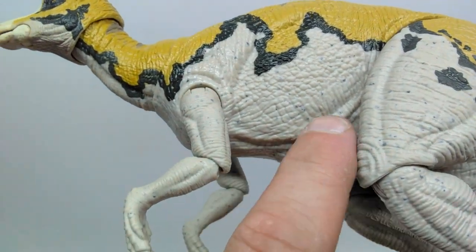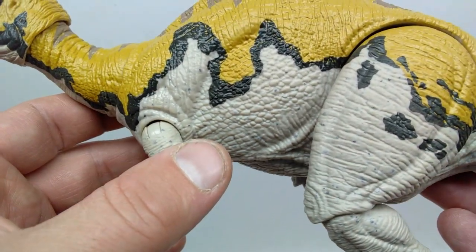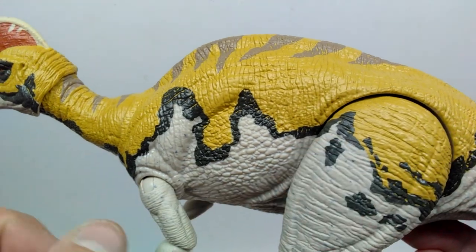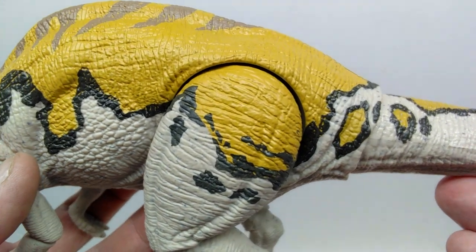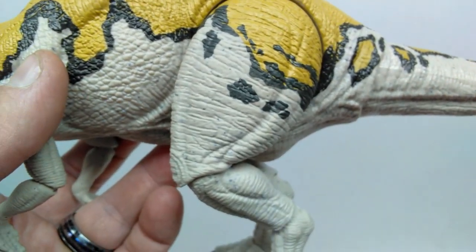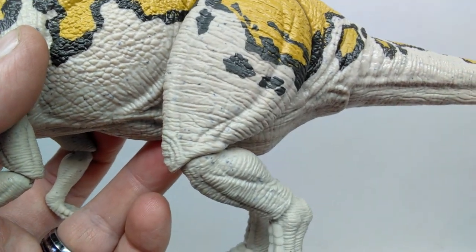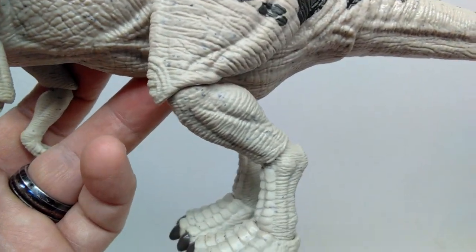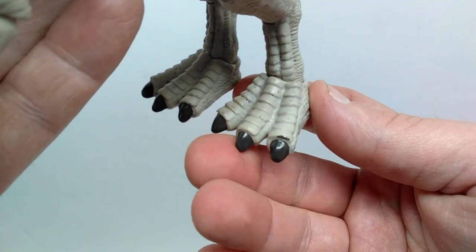They do have paint on the toenails, just not the hands — weird. Leading back along the body, you can see skin wrinkles and skin folds. On the underside, an off-white — almost light gray — covers the majority of the body. The mustard yellow overtakes the upper side of the dinosaur, outlined with black in a sporadic design. Moving into the thigh, the yellow continues with a few random black splotches, then transitions back to that lighter grayish tone. Nice muscle definition, a visible kneecap, a calf muscle, and a quite wide foot sculpt.